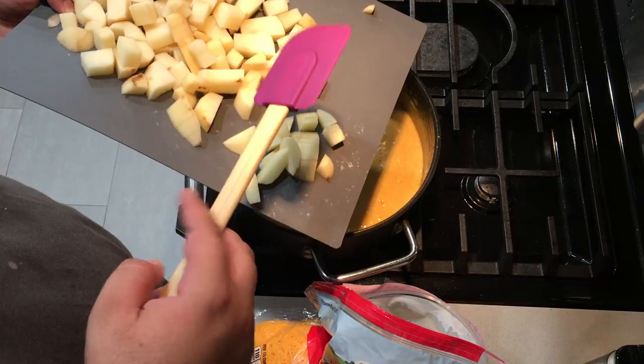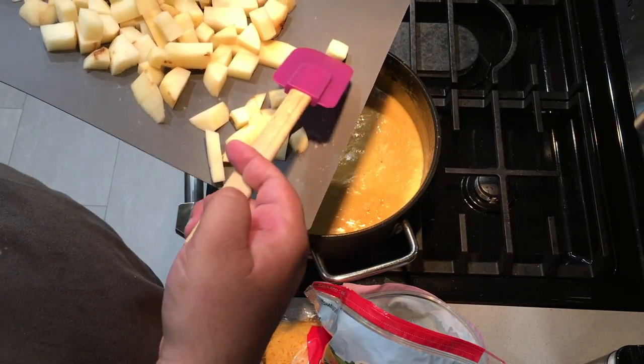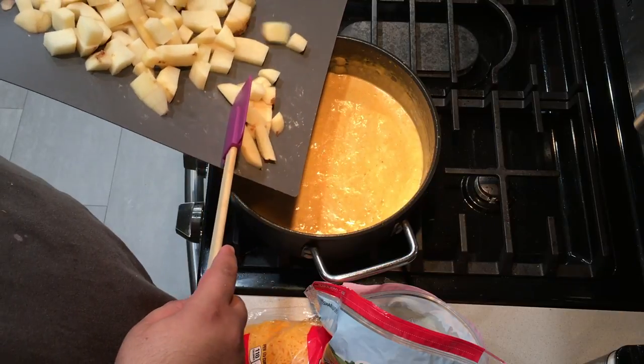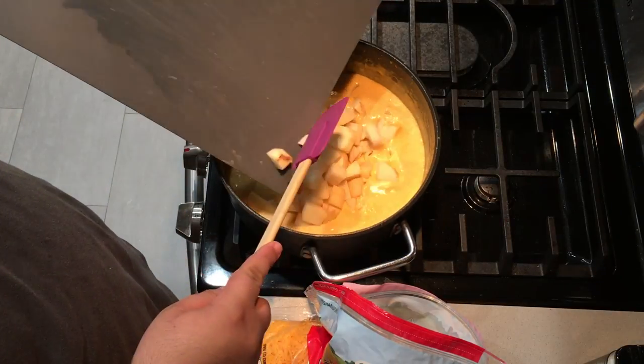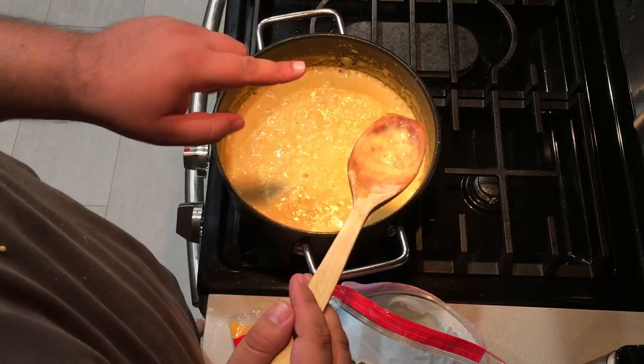Now let's add the potatoes. I just took two average-sized potatoes and cut them up into little bite-sized pieces like this. Add them to the pot, bring it to a boil, and let this cook for 10 to 15 minutes.